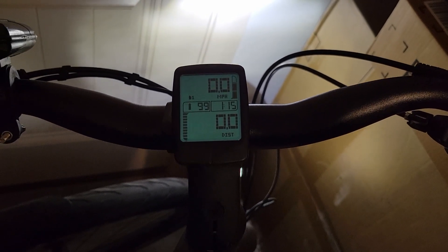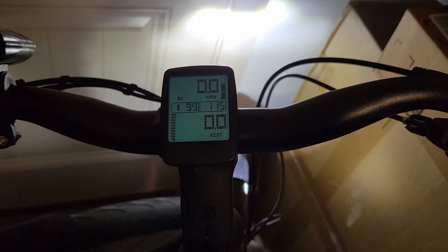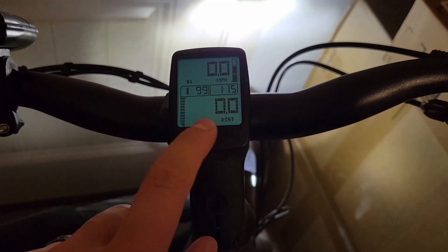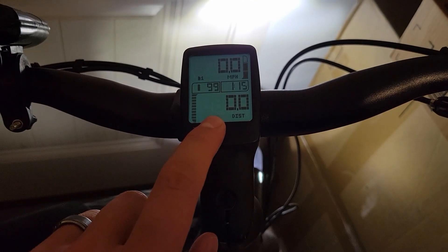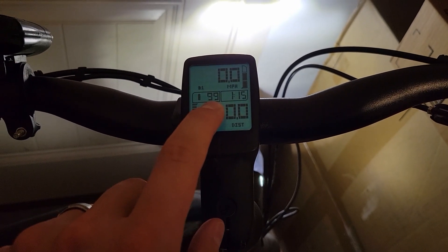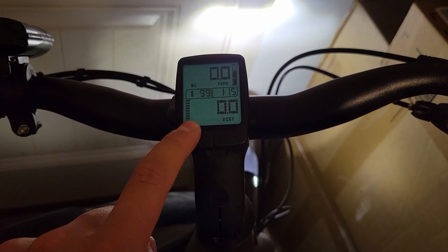I'm going to show you today how to switch out the battery in the computer. This is a Specialized Como 4.0 and I was getting a message that said 'low bat' even though the battery is charged to 99%. That's because it's talking about the little coin battery inside of here and not the battery on the bike itself.